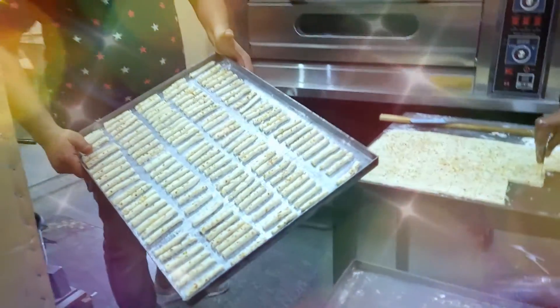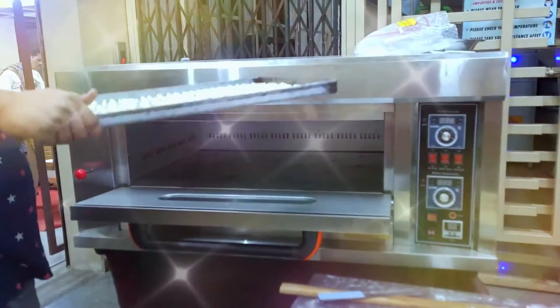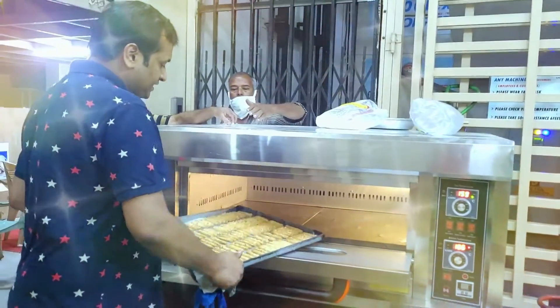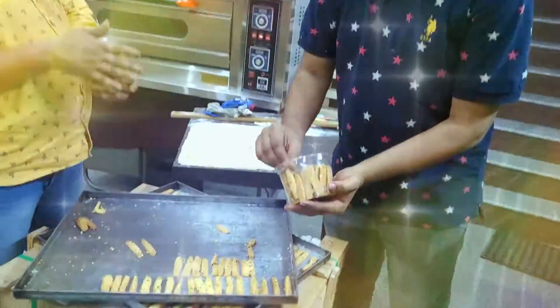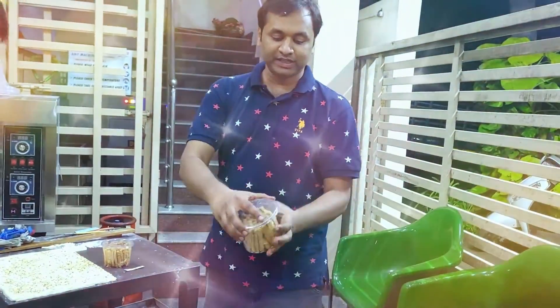The first tray is the almond biscuits. Now the almond biscuits are ready to bake. This is the almond biscuits.